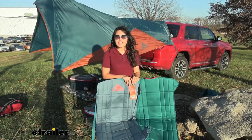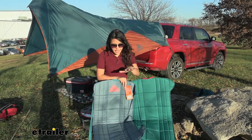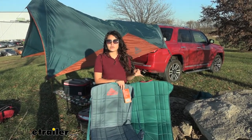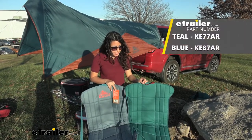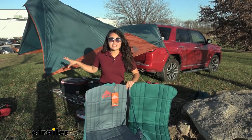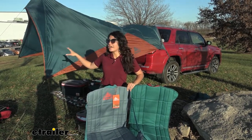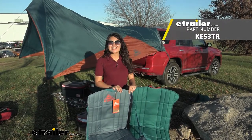You have some different Kelty options here at eTrailer when it comes to seats as well as camp seats. For your camp seats you have two different color options: teal as well as light blue. The teal mimics the color scheme that Kelty uses with their other products — you can see with the awning behind me, it also has teal and orange.